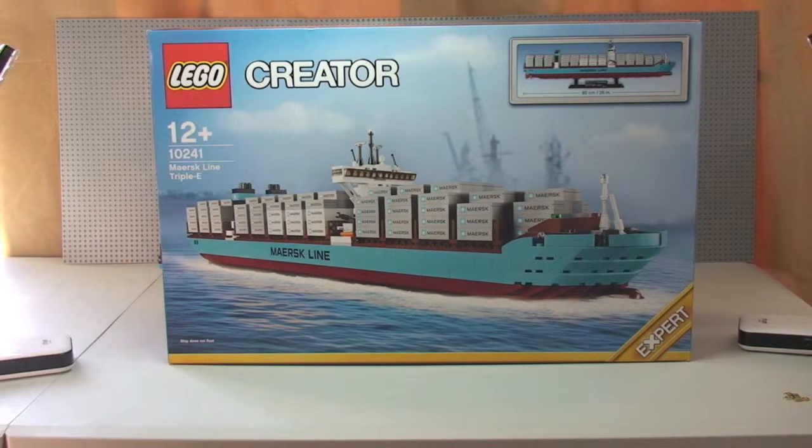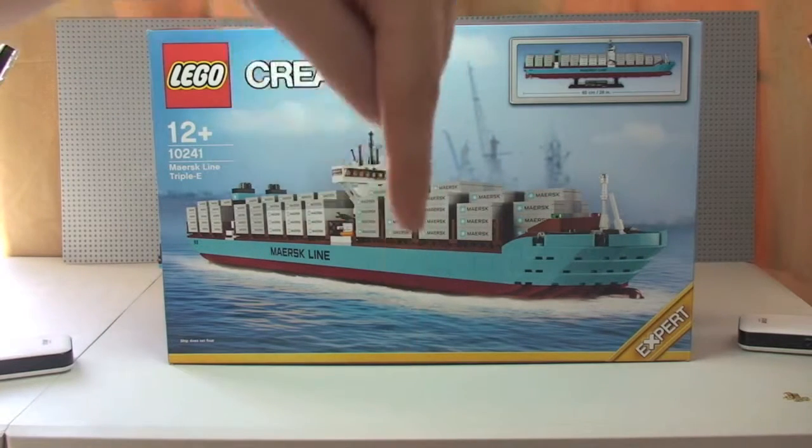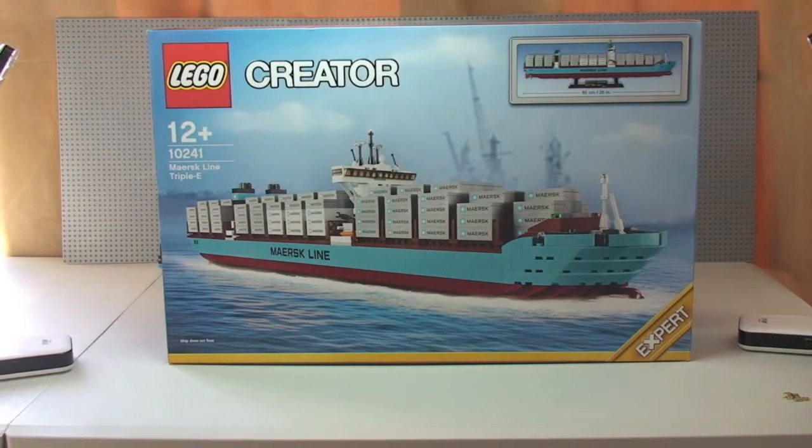I've already done an unboxing of this video, so if you want to have a look at that I will put a link down in the description. It is quite an interesting unboxing, if for no other reason than the sticker sheet. I'll touch on the stickers as I take you around the ship.